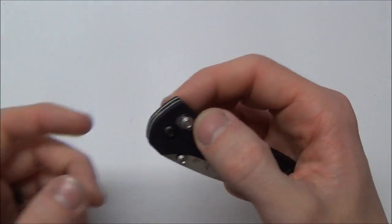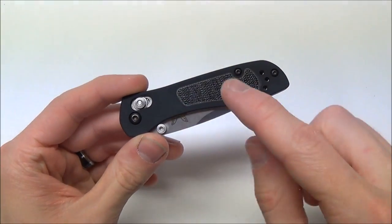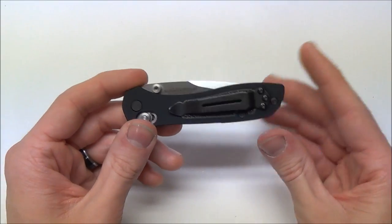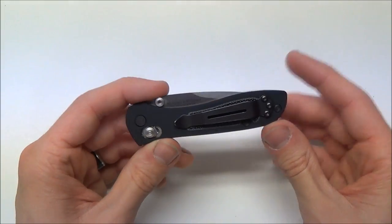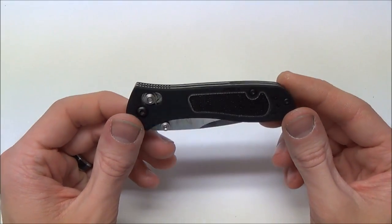The weight on this knife is 2.6 ounces, which is partially due to the fact that it has aluminum scales and G10 inlays. So if you're a weight guy, if you obsess about knife weights, this is going to be the knife for you. It is incredibly light.